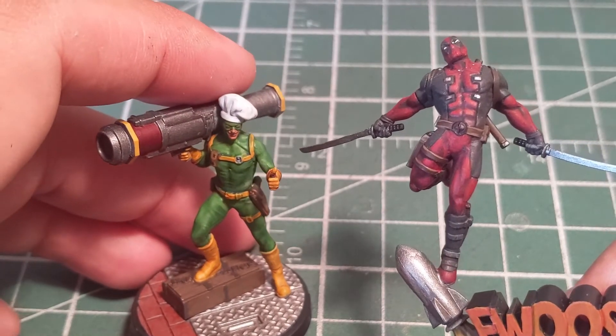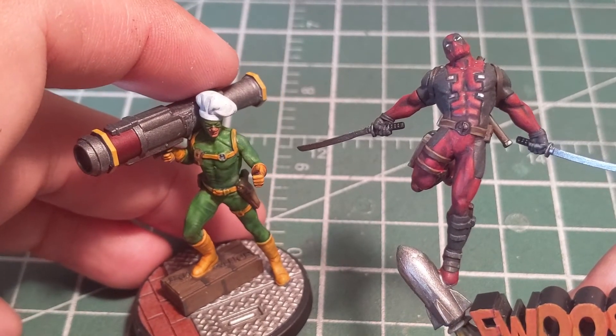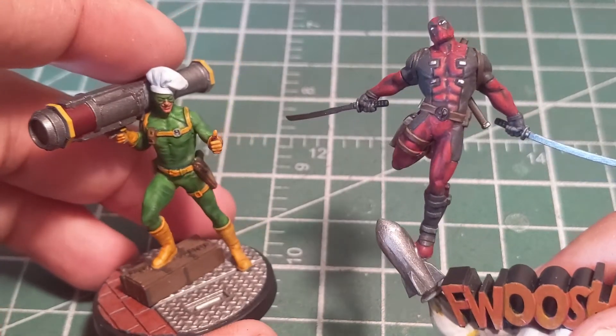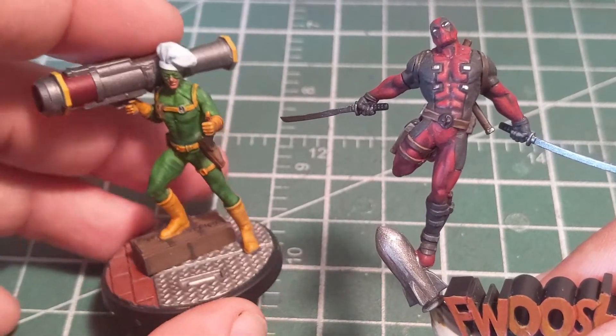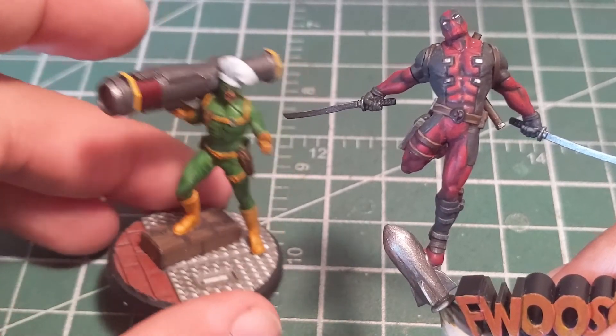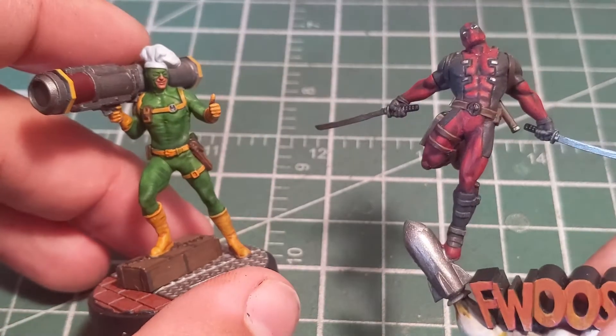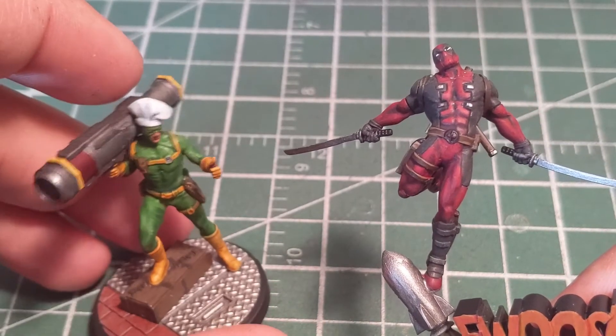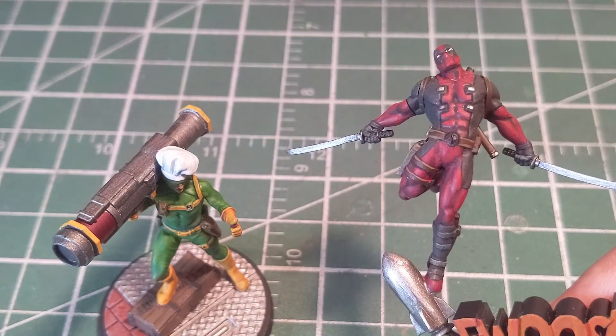So that is Deadpool and Bob for Marvel Crisis Protocol. There is a Taco Truck that goes with it as well, but that's sitting in the terrain pile — these are the models most people really care about so those are the ones I wanted to get done. Be sure to leave your comments below, let me know what you think, hit that like and subscribe button, and keep watching for more content. Thank you so much for watching and as always, happy wargaming.